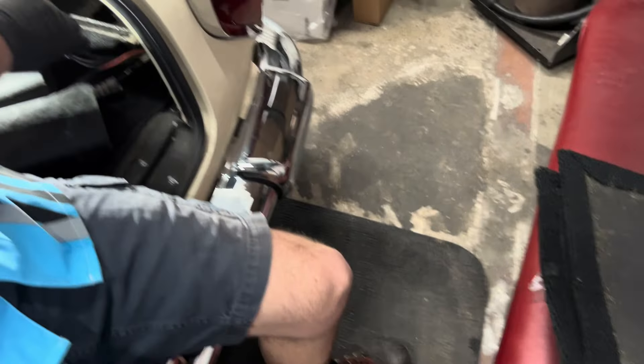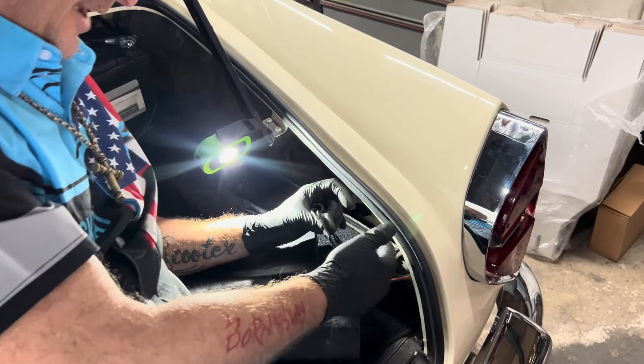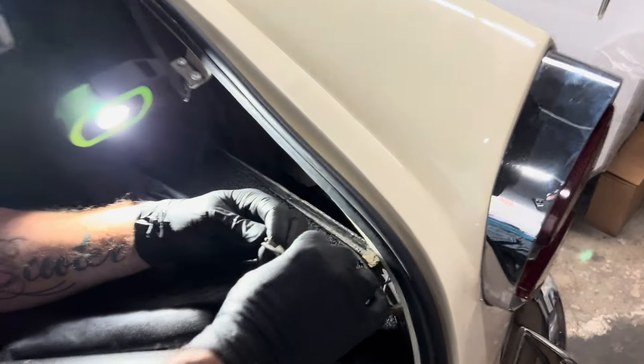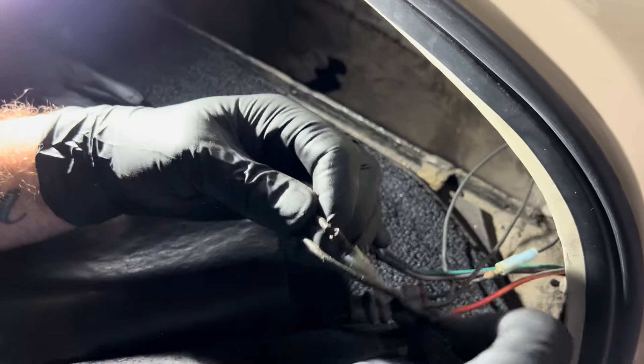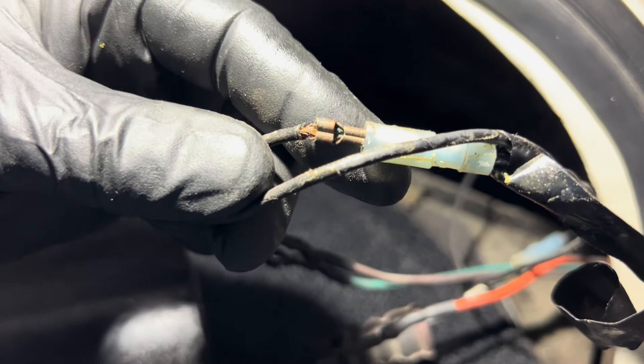No littering in class, right? I barely got to the first one. Y'all can see that, right? Look at how bad that wire is.